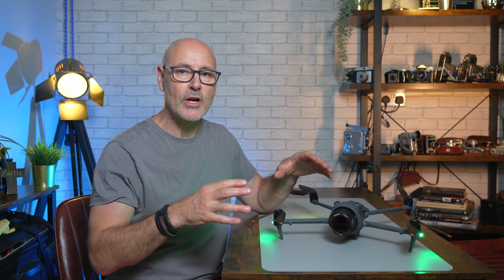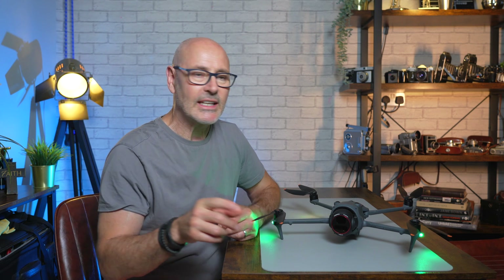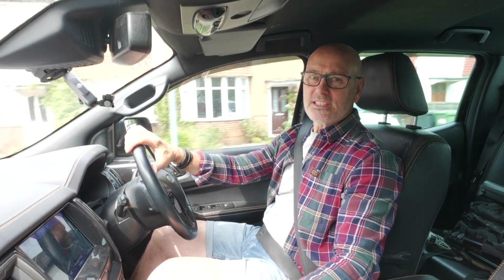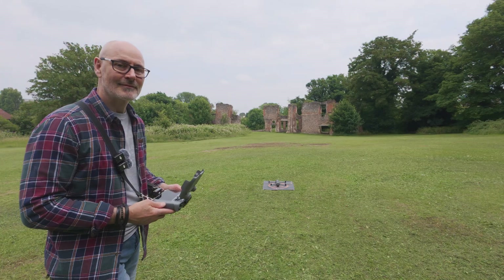Today we're going to dig into quick shots and master shots for the Mavic 4 Pro. With quick shots they've added rotate because of the rotating gimbal, but there are a few quirks about it and a few things to get used to. I had to try about three different locations to really understand its limitations and how to use it. We're back on our road trip heading down to the old nunnery, which is a beautiful location to capture all our quick shots and master shots.